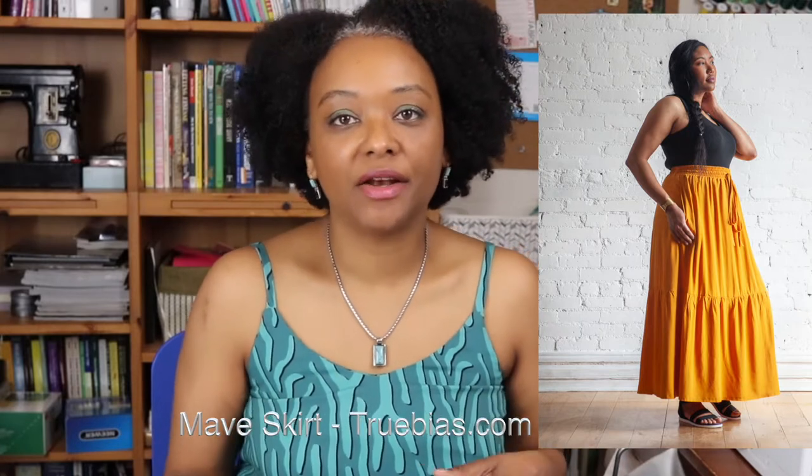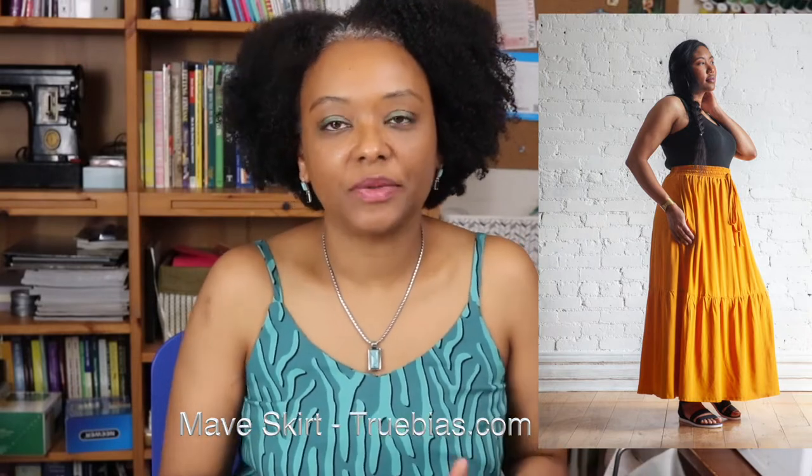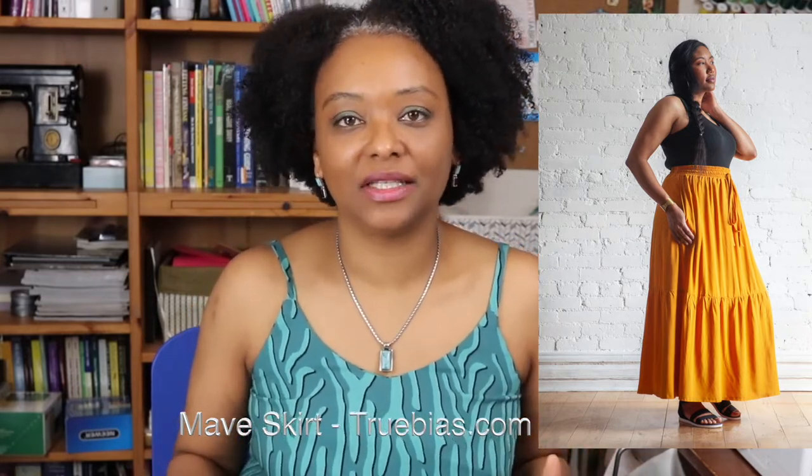Today I'm going to be sharing my review of the Maeve Skirt by True Bias Patterns. This is the newest pattern released by True Bias Patterns, and I really love this skirt — it has a ton of options. Let me tell you a bit more about this pattern.